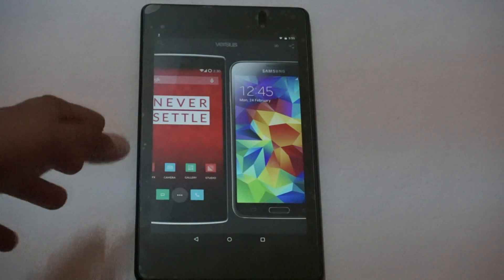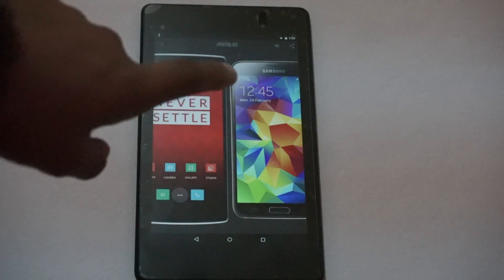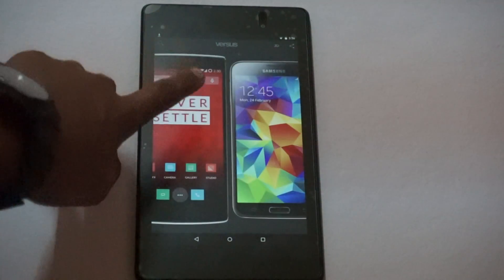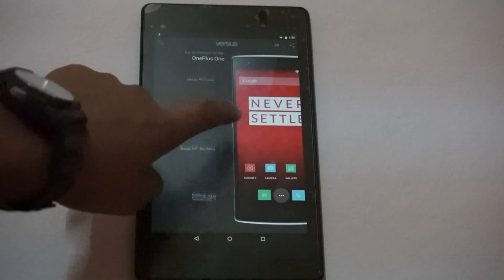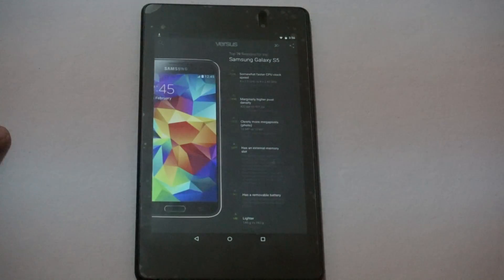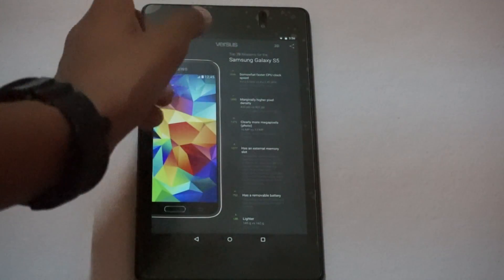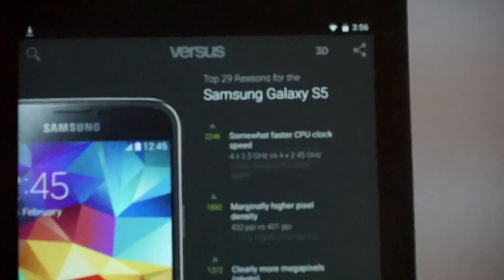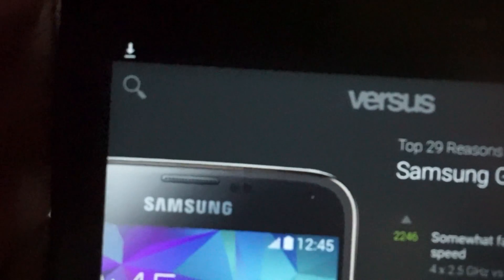Here's the app — it shows the different images of the phones. If I swipe to the right it shows me all the specs about the OnePlus One and why it is better than the Samsung Galaxy S5. And if I swipe the other way it shows all the specs about the Samsung Galaxy S5 and why it is better than the OnePlus One. You can also see a share button, the 3D Versus app logo, and the search bar.